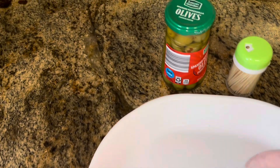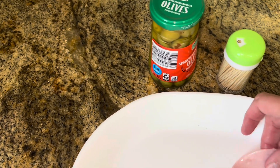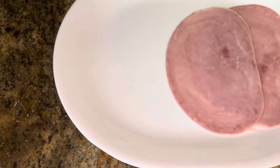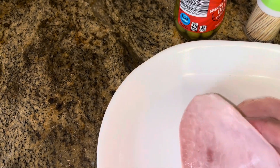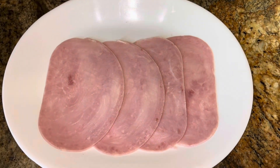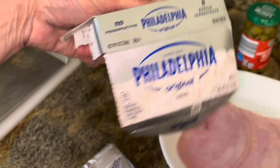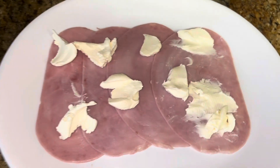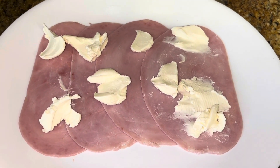We're gonna put three slices of ham together like this. These are smaller hams, so three slices works. They had square ham which might have worked better since it's more rectangular. You have your cream cheese — I put out packs of cream cheese and let it soften a little bit — and then you spread the cream cheese out evenly.